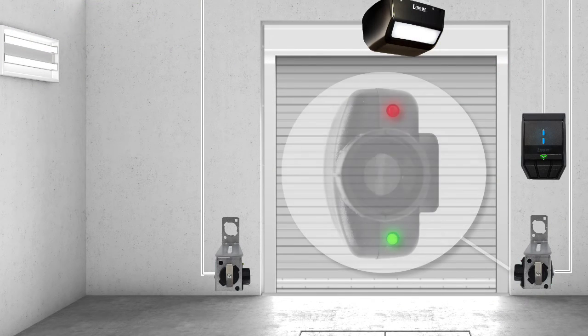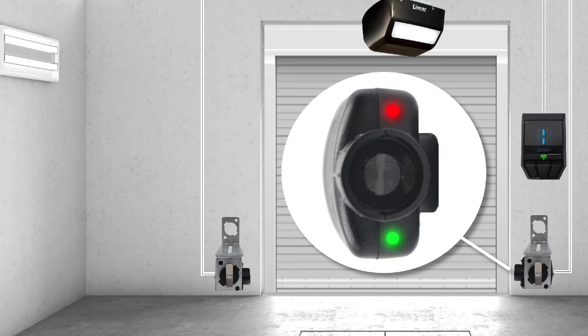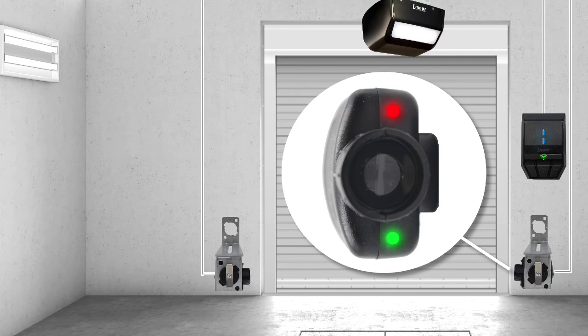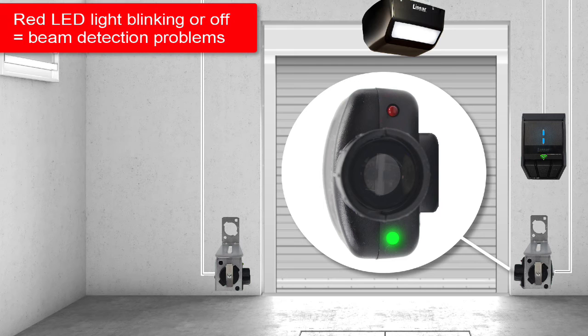Now let's discuss the receiver's red LED light. A solid red LED light indicates the receiver is detecting the sender's infrared beam. If you see a blinking red light on the receiver, the sender's infrared beam is only partially detected by the receiver. If the receiver's red light is completely off, the receiver is not detecting the beam at all — this means there's either an object blocking the beam's path or the beam is misaligned.